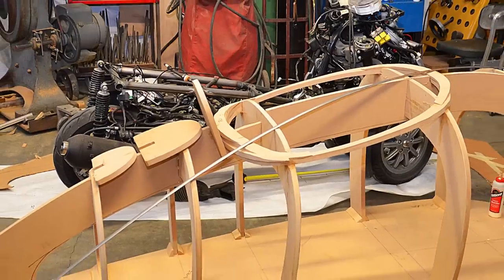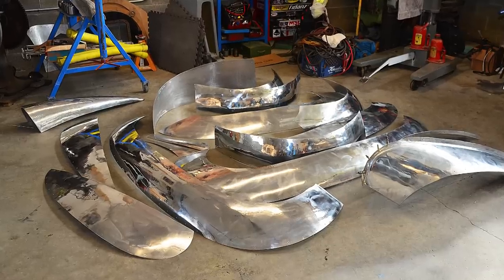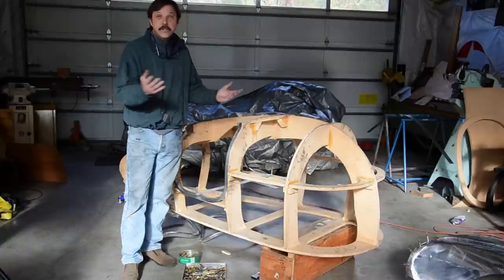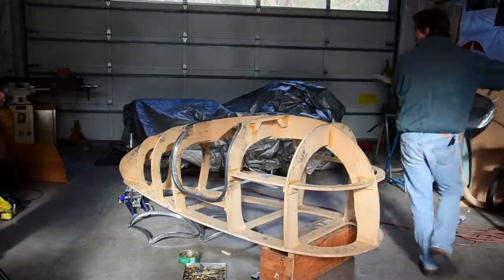A wooden buck is made to give symmetry to the final form. Patterns are first made of paper, then in wood, before the final aluminum panels are cut, shaped, and polished. We're ready to click all the panels onto the buck, starting with the back.